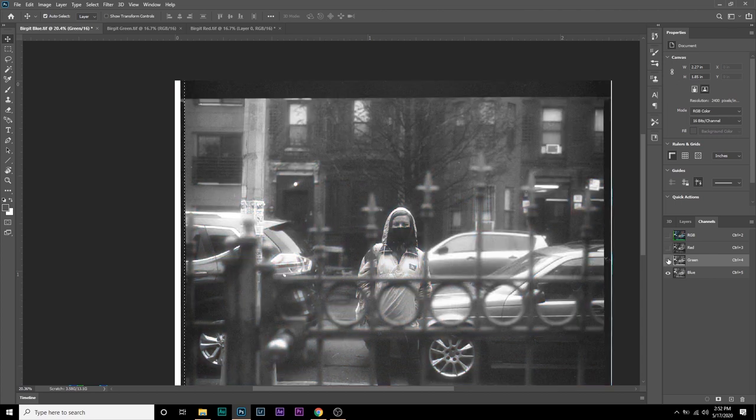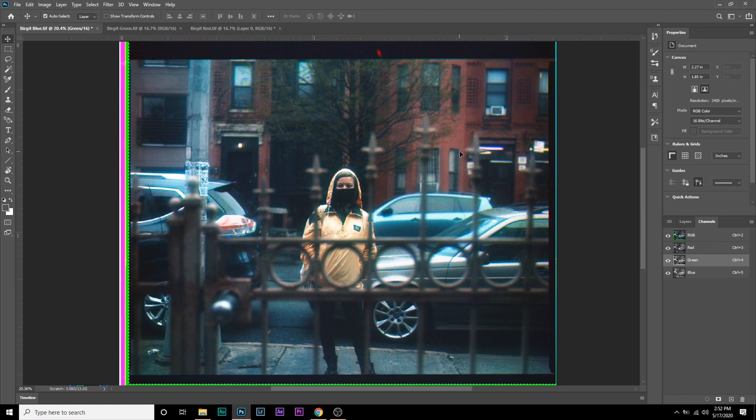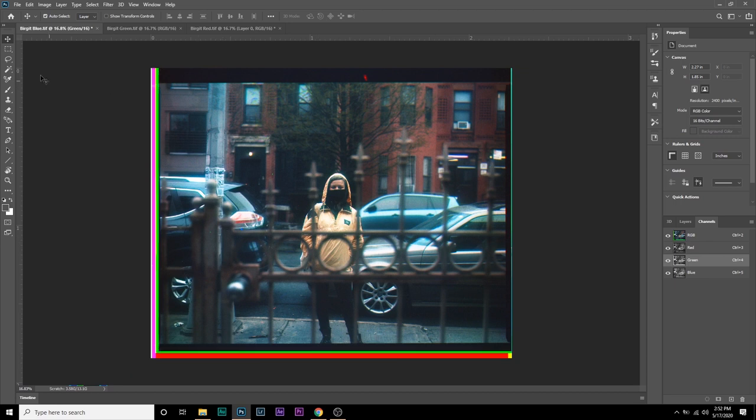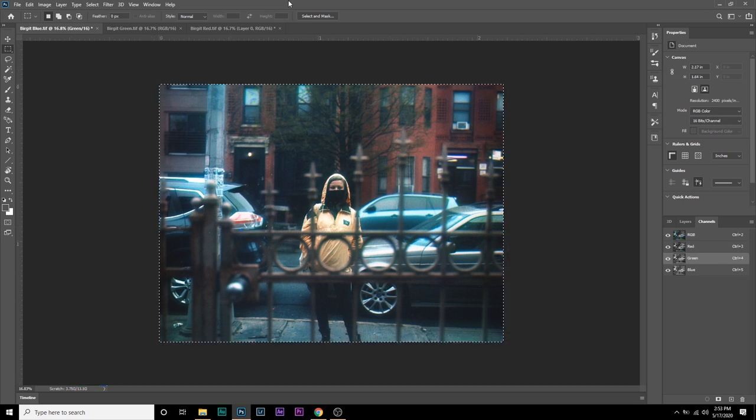Turn all color channels on and voila — we have a color photo. Isn't that amazing? We went from black and white to a color photo. In this photo particularly, the colors are pretty accurate — this is a muted version of the yellow of her jacket and the building across the street is red like it is in real life. What you can do afterward is grab the marquee tool and crop in. If you don't want to see the colors on the edges, just crop in — go to Image and Crop — and bam, you have a color image from black and white photos. This one turned out great, but quite a few others didn't turn out quite as well for various reasons.